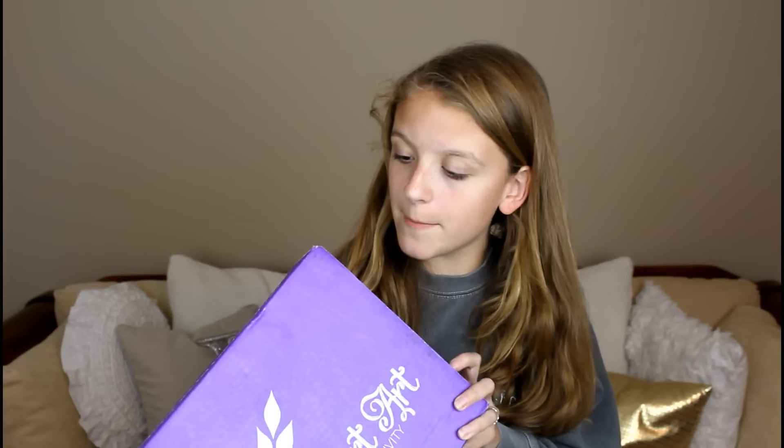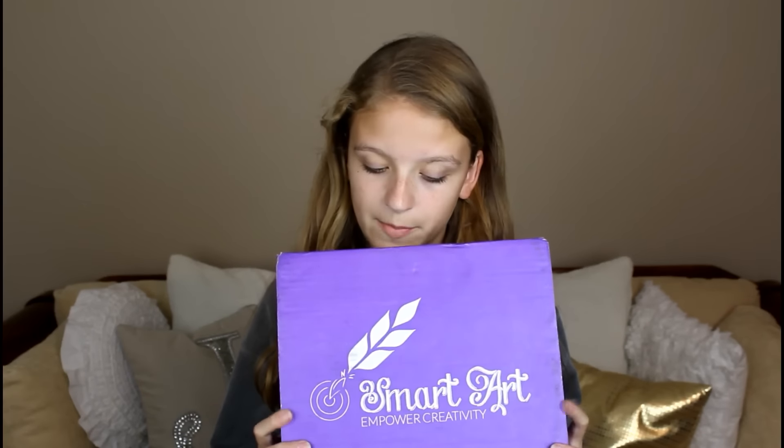SmartArt is pretty much a monthly subscription box where they send you all of the supplies needed to do an art project from a certain medium, and it focuses around a certain artist. Art has been a very influential part of my life forever, so I'm super excited to get the opportunity to unbox this box for you guys.